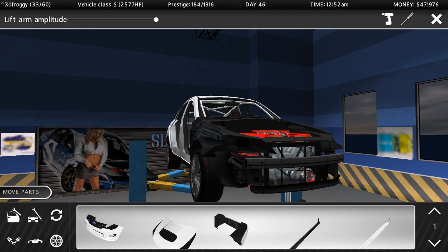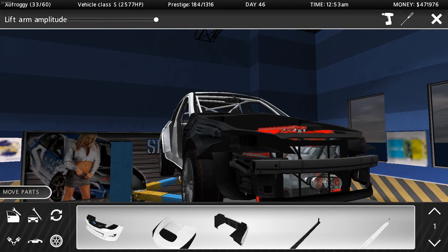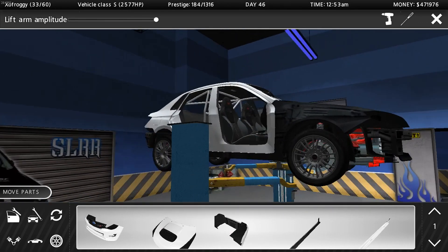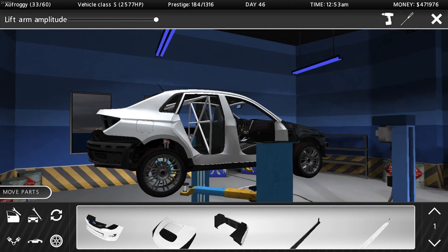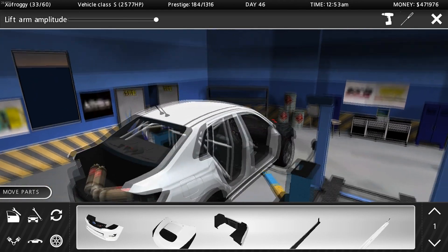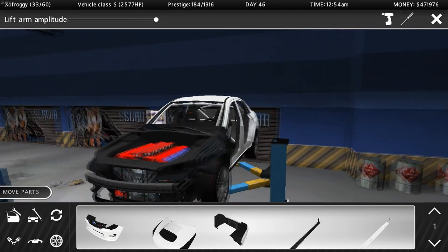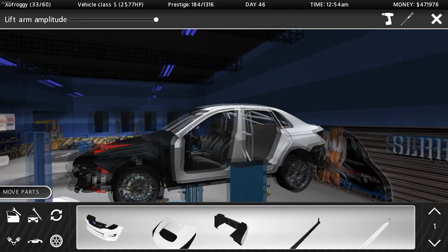What is up everybody, welcome back to another episode of Street Legal Racing Redline. What we're doing today is building up a 2011 Subaru Impreza WRX STI — or around that year, same body style.